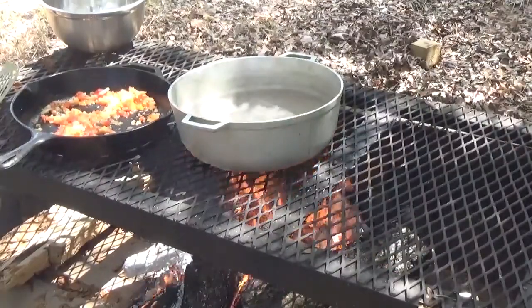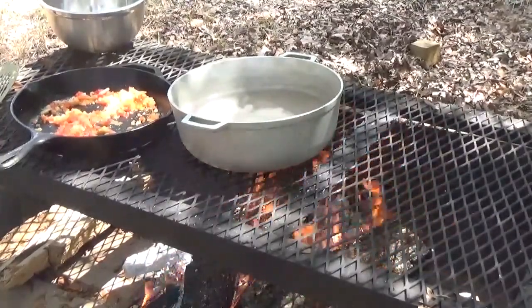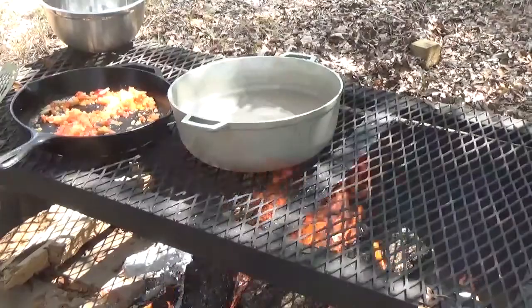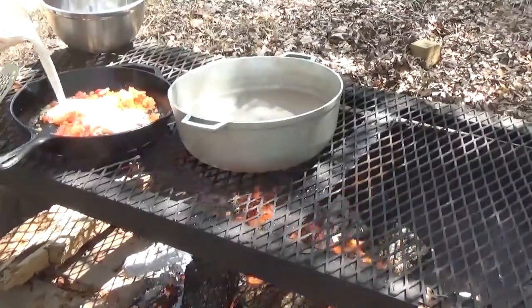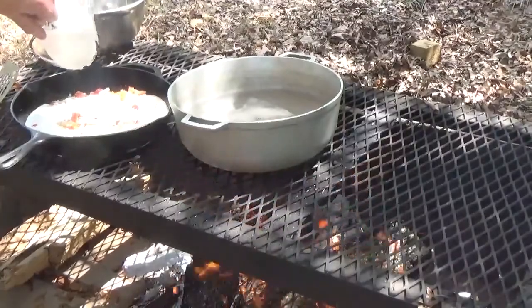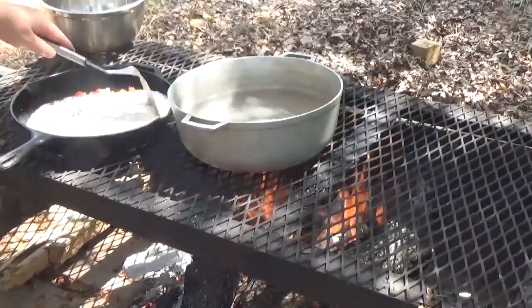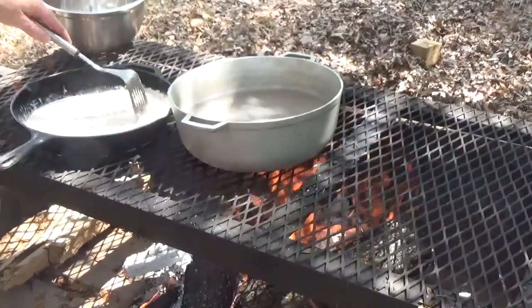I've already slid it off of the heat just a little bit. We're going to go ahead and get some water boiling right now. I want to go ahead and add two cups of heavy cream, and we're just going to let this simmer.